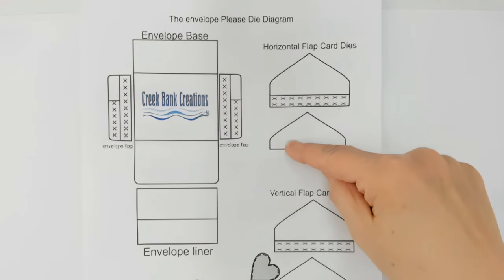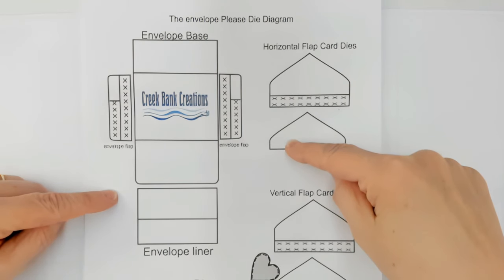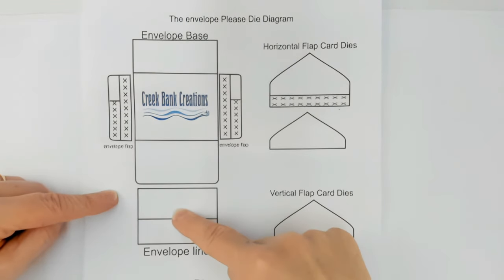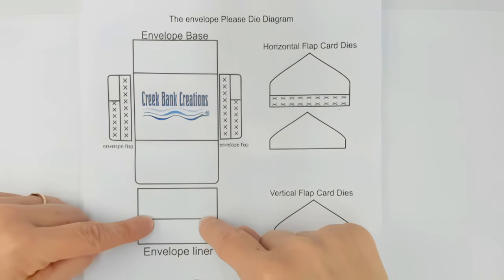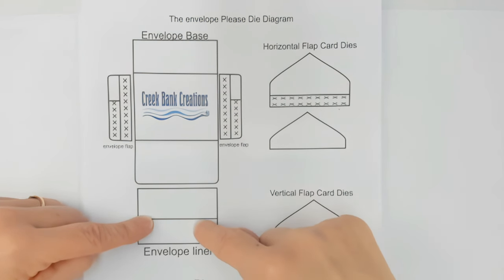When you open your package you'll find a diagram showing the layout of all the dies. What we're working on first is the piece that tells you what you need to cut an envelope: the large base piece, each of the flaps, and the envelope liner if you'd like to create one. The liner is optional — you don't have to include it.